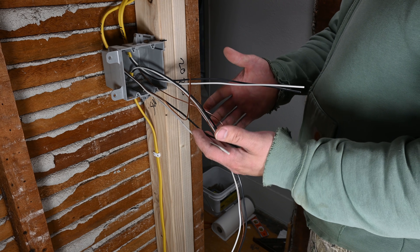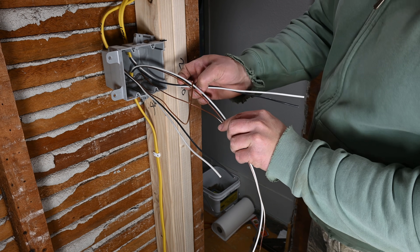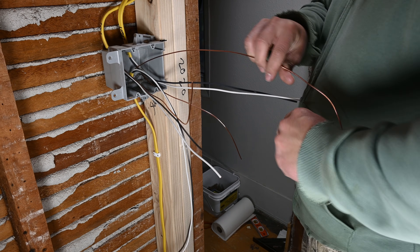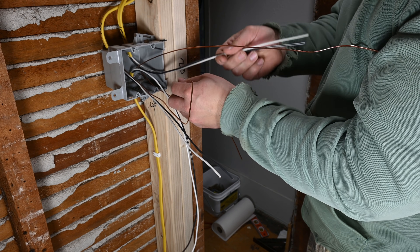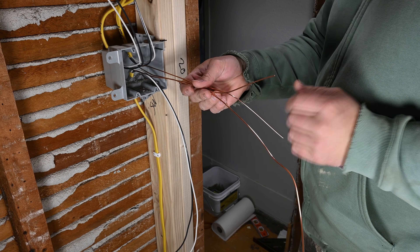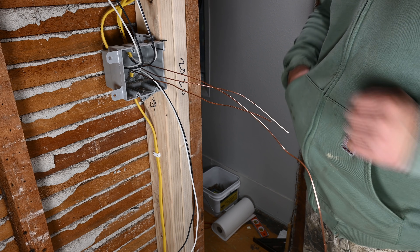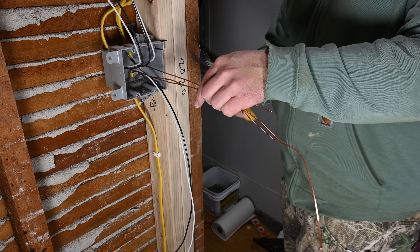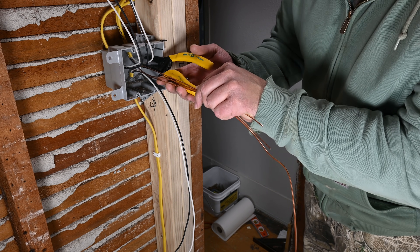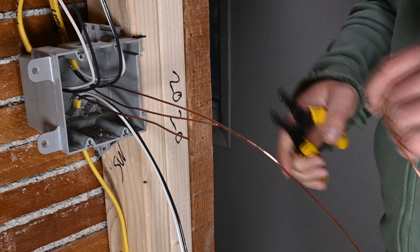Now that we have all of our conductors exposed, we're going to deal with our ground wires first. We'll take the hots and neutrals and bend those out of the way towards the outside of the box, while keeping the ground conductors towards the inside. We've got one that's a lot longer and two that are a little longer than needed, so we're going to trim those two off. What I like to shoot for is about six inches past the face of the box, and I use the handles of my cutter to determine approximately where that is.